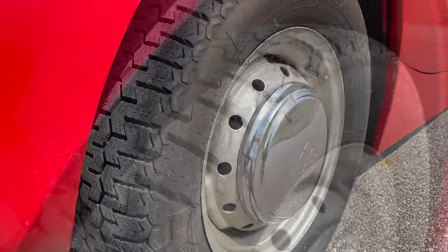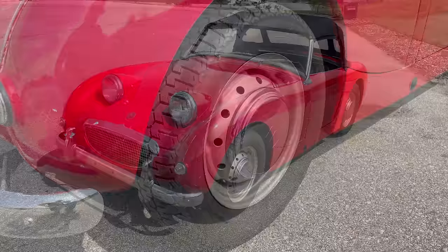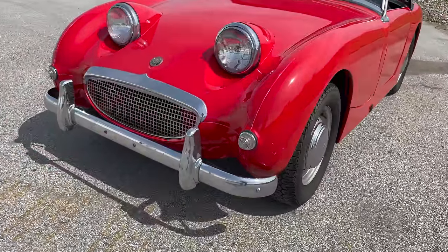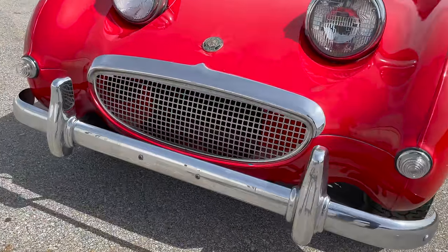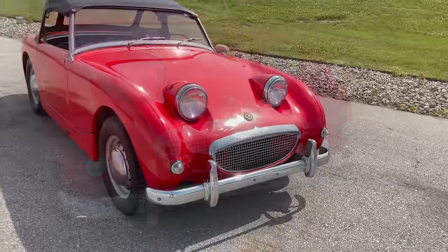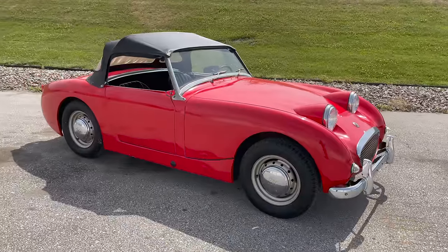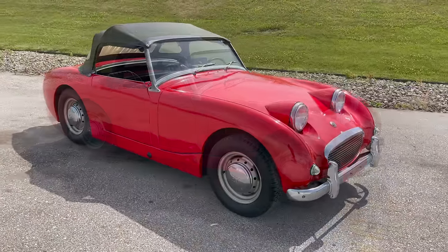The chrome on this car is in decent shape — it's not show quality, but it's good driver quality. This car looks good enough that you can take it to car shows; certainly not a concours car though. Let's take it for a drive.